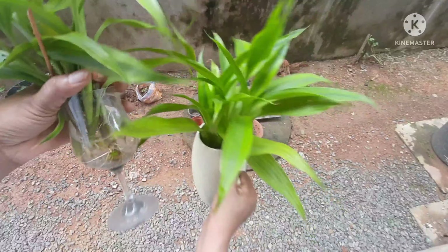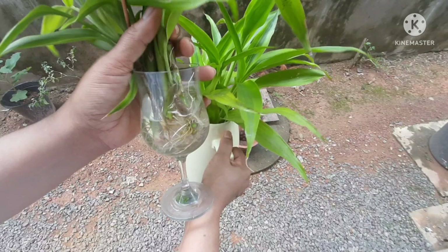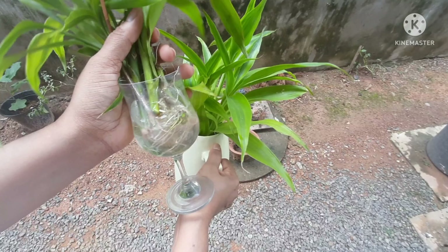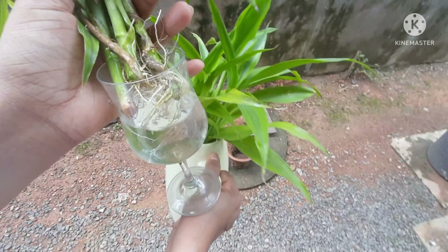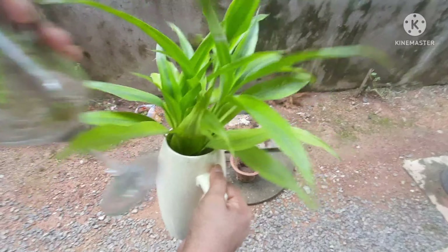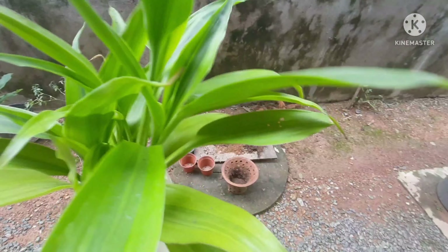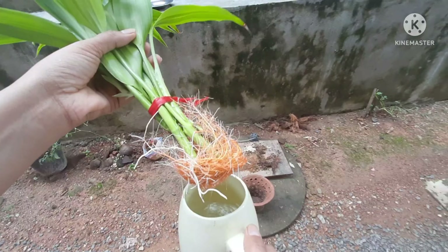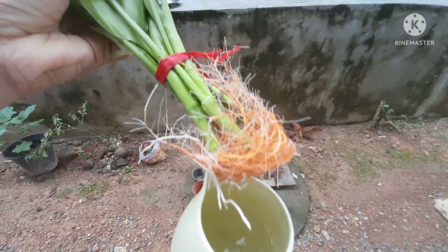They easily grow well in water. Here, these branches were propagated last week and you can see how well they are growing. And this plant is about 3 months old and it is growing as well in water.